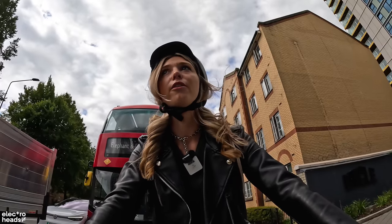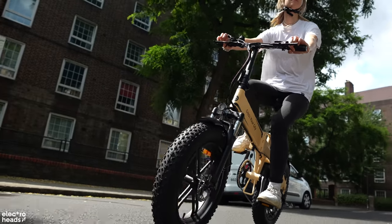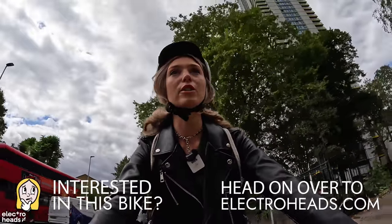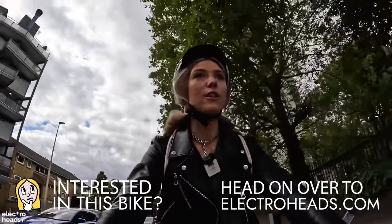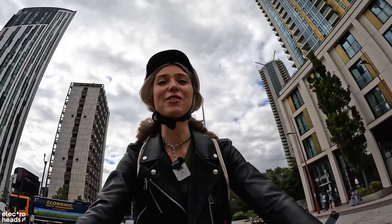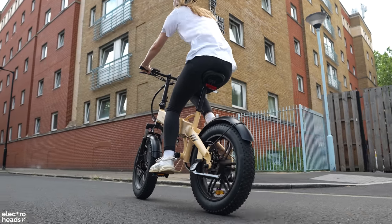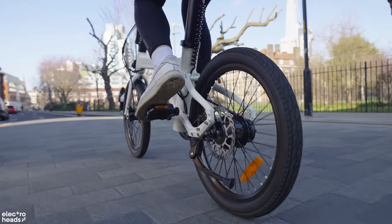I'm so impressed with what ADO has to offer — from the ADO Beast, which really nails that off-road chunky tyre style of ride, to the Air 20, which is a gorgeous little folder that has been so popular. We sell both of those on our store, electrohers.com. And now this — the 28. ADO just seems to be able to nail every single style of bike they put their mind to. ADO's bespoke rides are all possible thanks to their in-house lab, where they develop new products, create new designs, test rigorously, and build on iterations before bringing it to market.